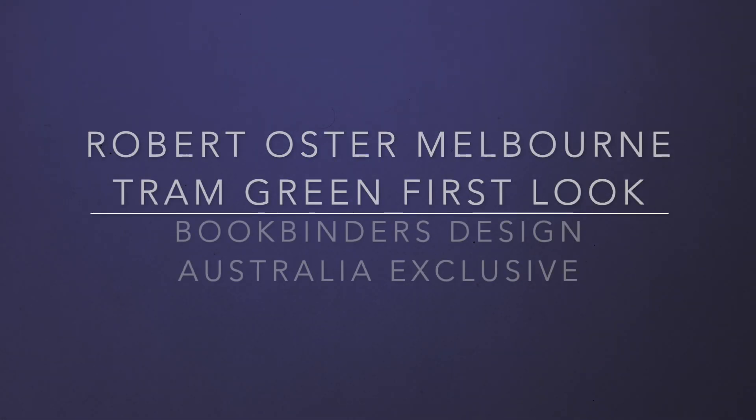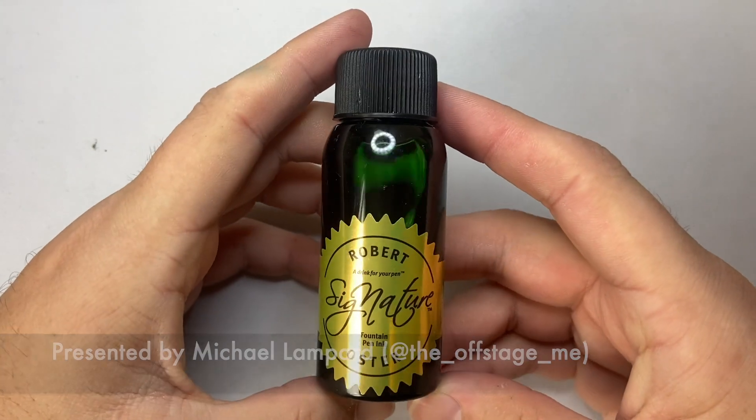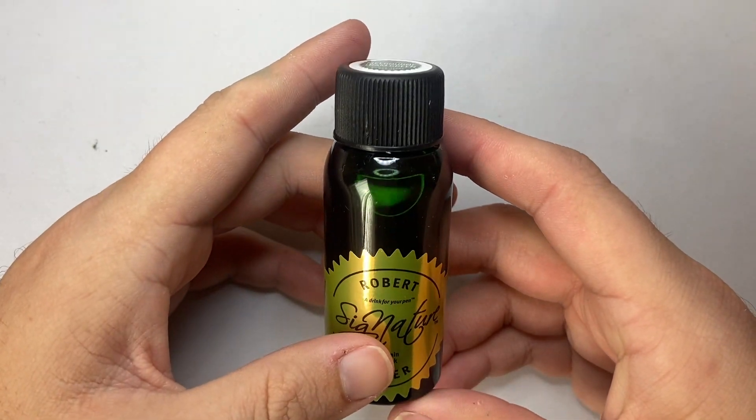Hello and welcome to today's video. Today I want to do a quick first look at a new ink from Robert Oster. This will get a full review in, I think, a couple of weeks-ish.